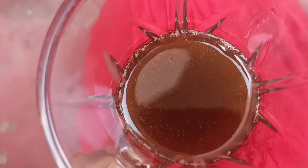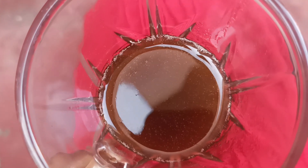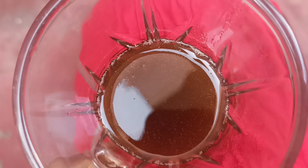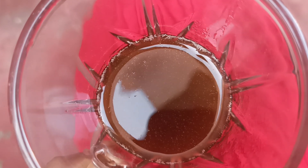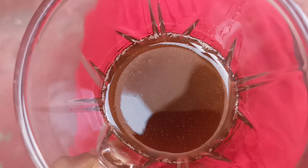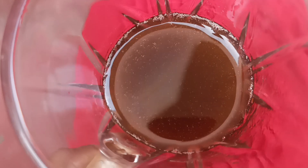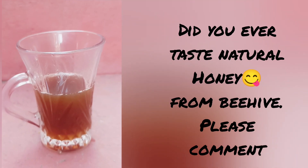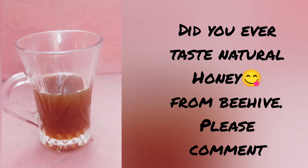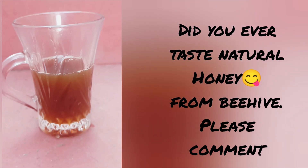You do it two to three times because sometimes you see dirt settling in the bottom of the vessel, and that's why you have to filter it. Now the natural honey is ready from the beehive. It tastes just like sugar — sweet. So do enjoy it if you have a beehive; you can extract and taste the natural honey.